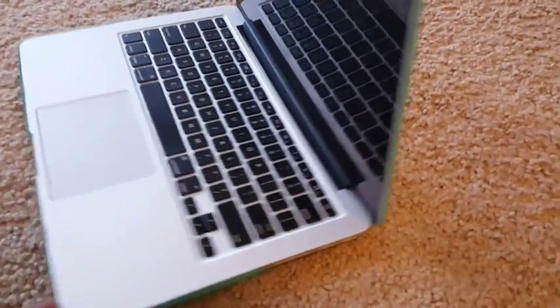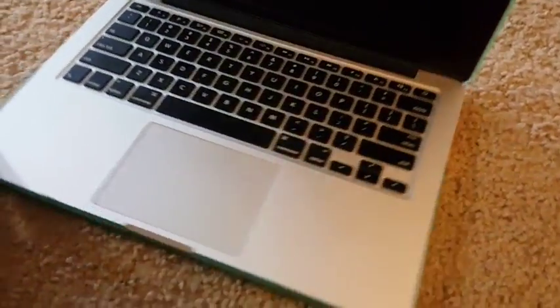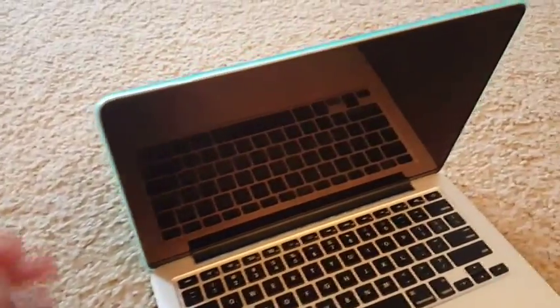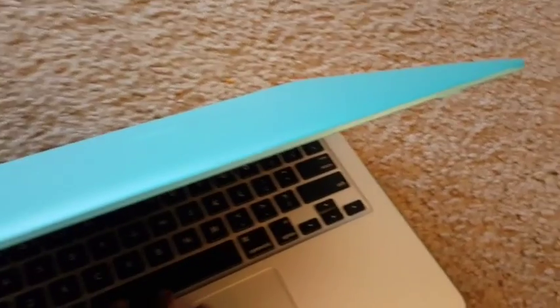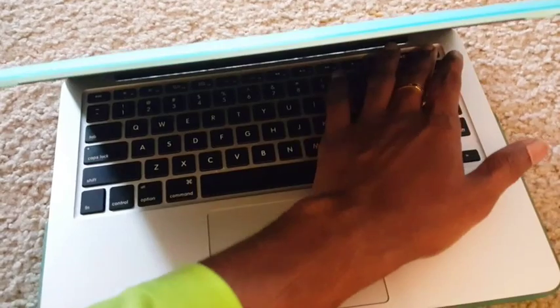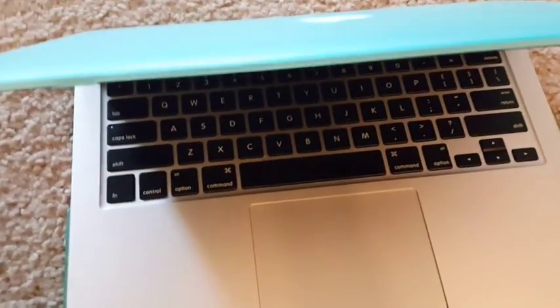You can see all the edges and sides are properly cut and designed. It's a perfect fit for the MacBook Pro 13 inch retina display. I hope you enjoyed this video — thanks for watching, have a great day.